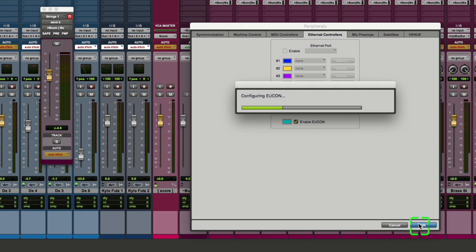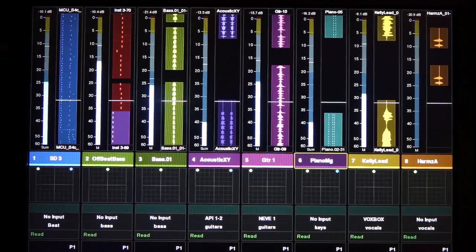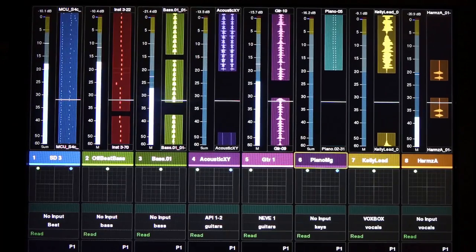Press OK, which closes the Peripherals dialog box, and now your UConn-connected devices will communicate with Pro Tools. Your UConn devices should now display Pro Tools data, and you are ready to go.